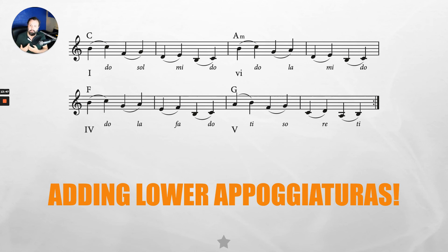Once you feel really comfortable, experiment with chromatic appogiaturas. For example, with the A minor chord — if we think in the key of A minor — SOL to LA isn't our only option; we also have C-sharp to LA: TI, DO, SI, LA. You could do that with any of these notes. It works really effectively for lower appogiaturas, not so much for upper. That's something to keep in mind if you want that little extra challenge.